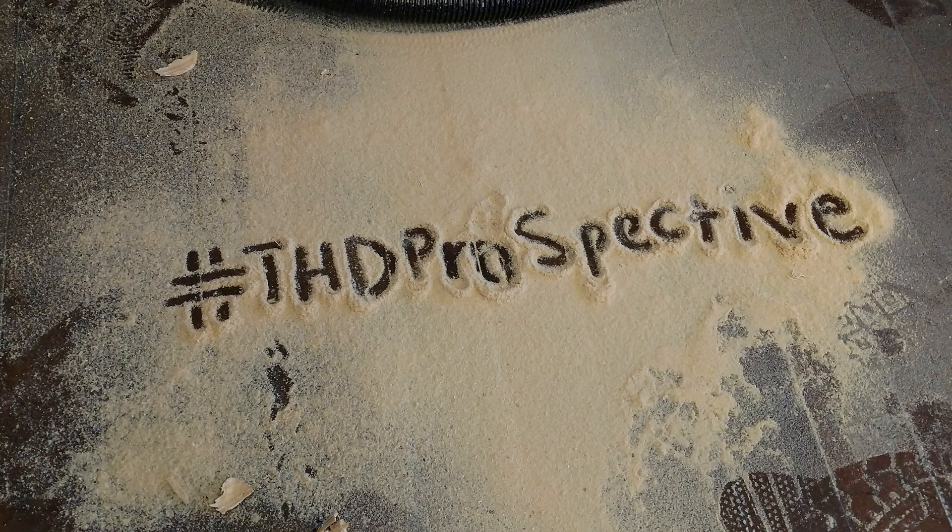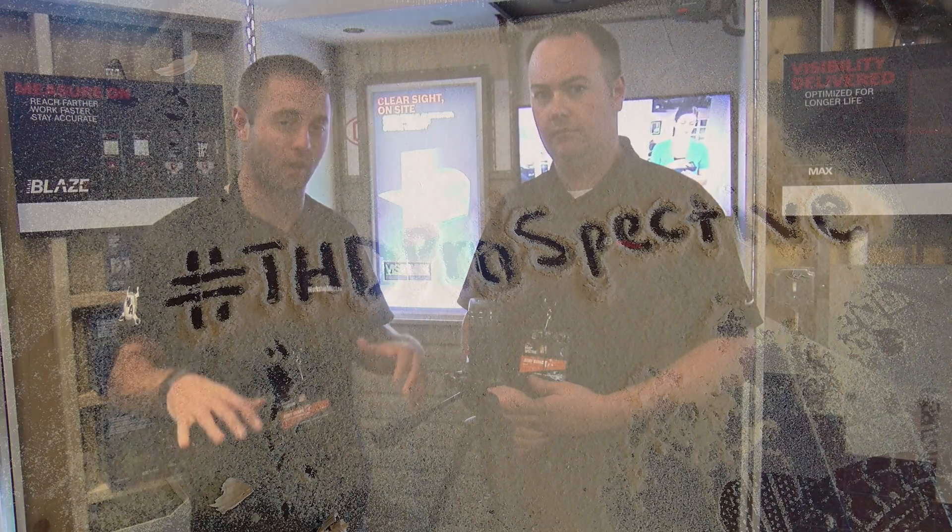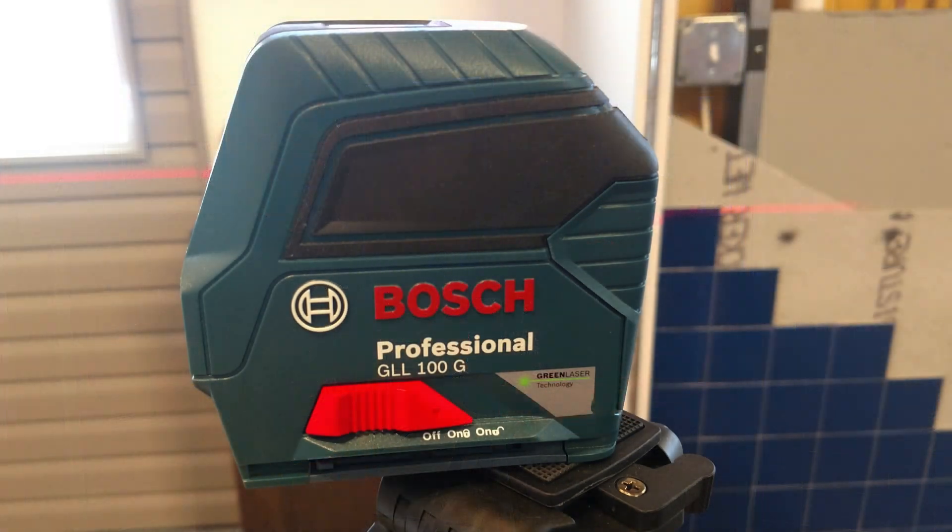Hi, Andy Glass here with workshopaddict.com. We're at the 2017 Home Depot Prospective event. I'm here in the Bosch booth with Jerry. Jerry, tell us a little bit about your new green laser you have out.